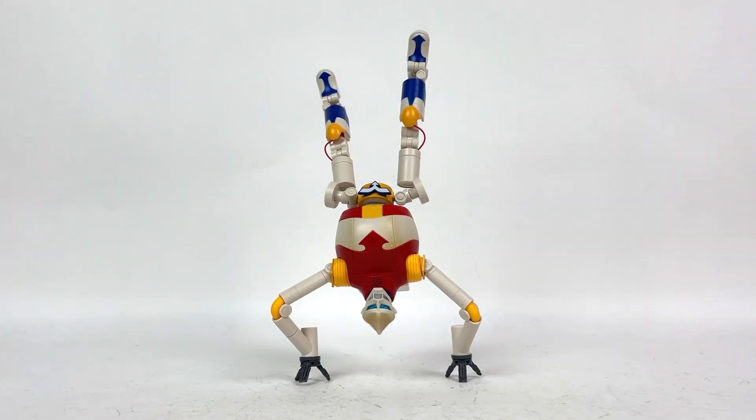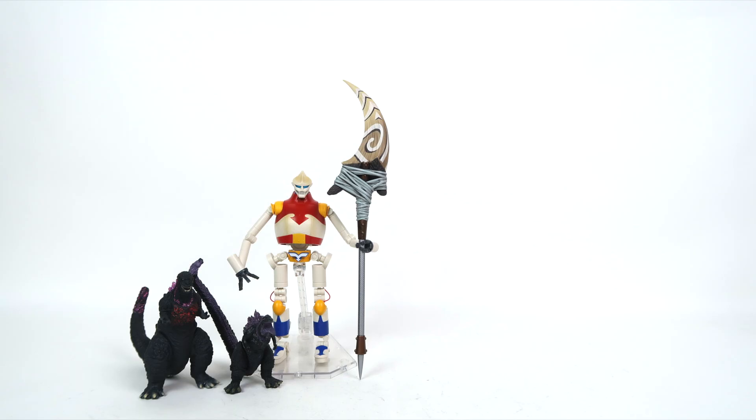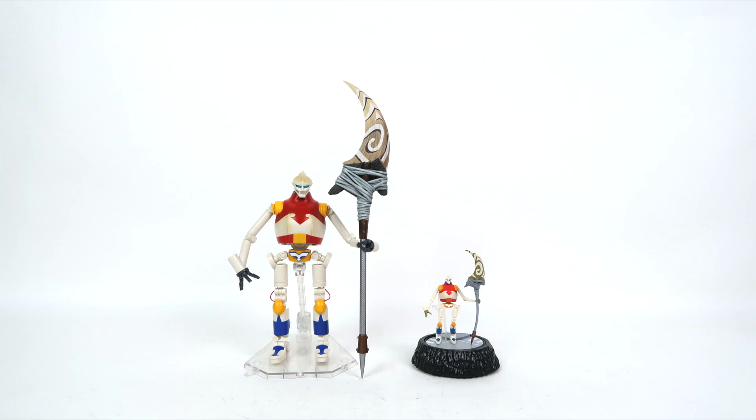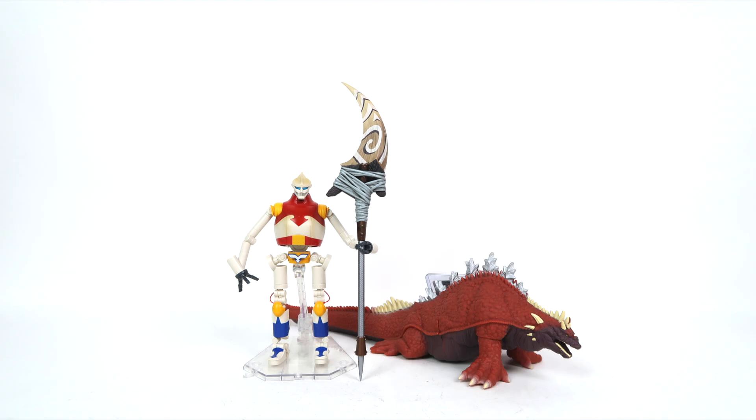Even with the breakage, I think this is one of the best S.H. MonsterArts figures out there — and you can do a handstand, bro! Size comparison time — small, medium, large. I've been having nothing but fun with this figure across all of his included accessories and then some.